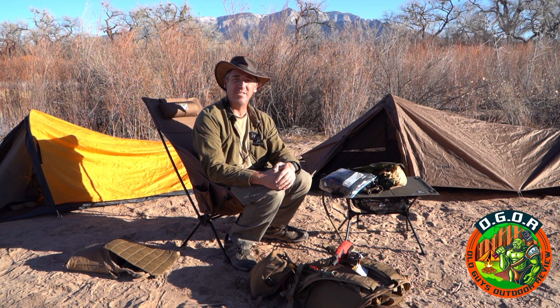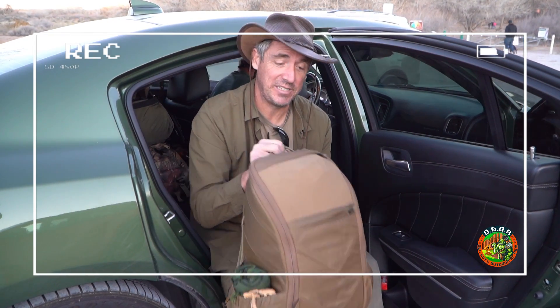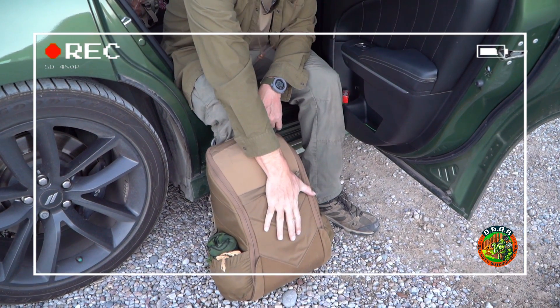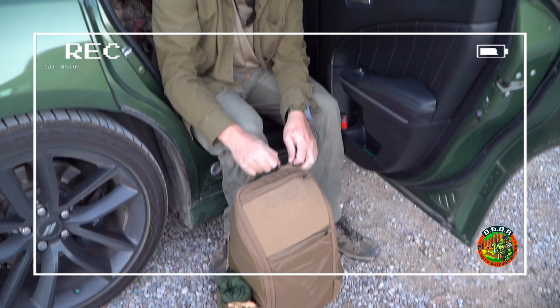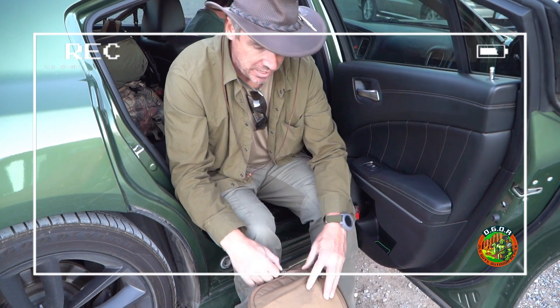So here we are back at the car and I'm going to show you how this turns into a seat organizer. First thing you want to do is make sure that front pocket is off - which is one of the things I find annoying because you have to take it off to do anything with it - but again it's a really cool feature because it does come off.